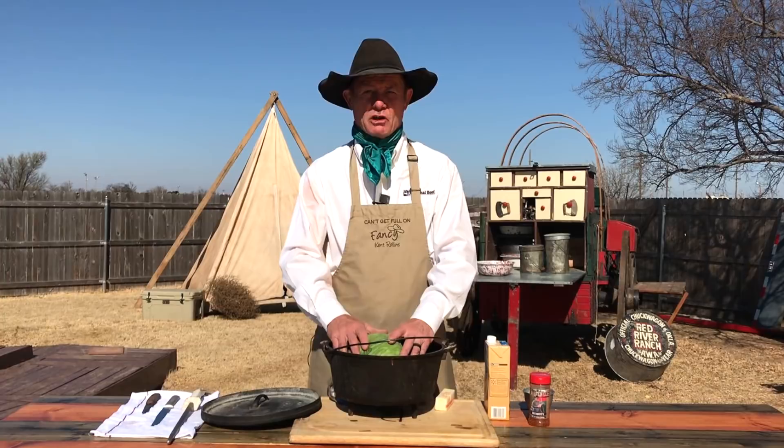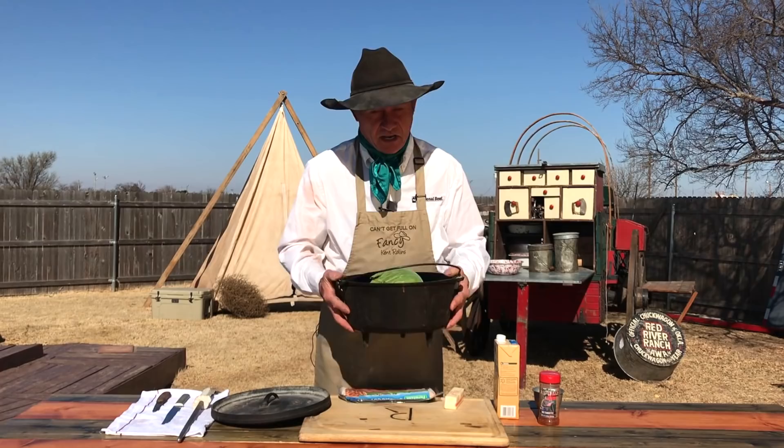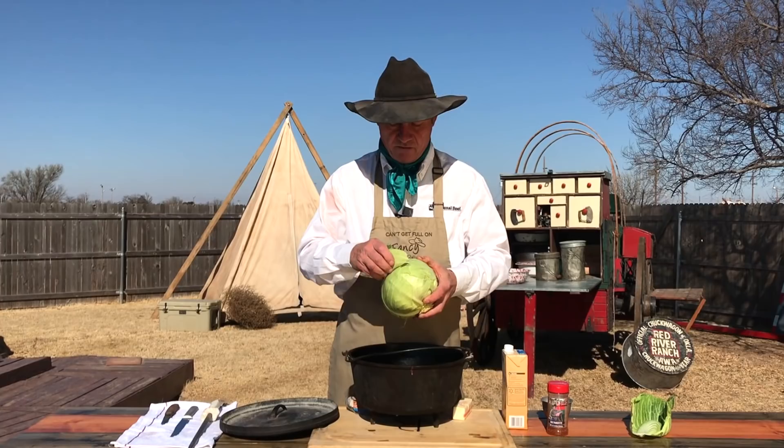What you need for this — you're going to need a deep Dutch oven. Today I have it in a deep 12. Let me move my little Dutch oven over here. Look what the leprechauns left under it — some hog meat.